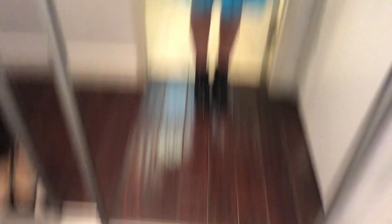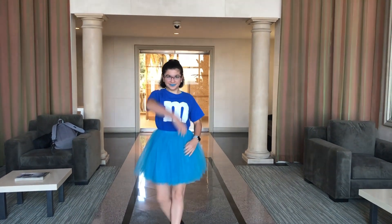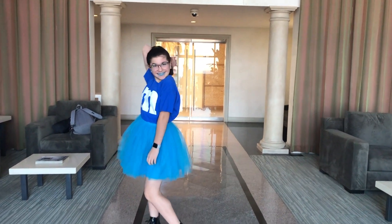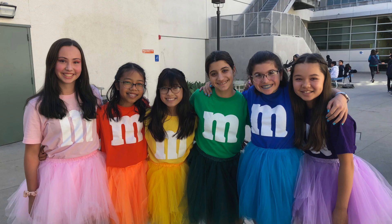Look at these — they're really cool patent leather boots! I'm not gonna wear these for trick-or-treating though, because then my feet are going to be dying. Okay, now I'm going to actually go to school.